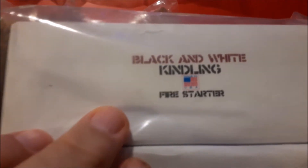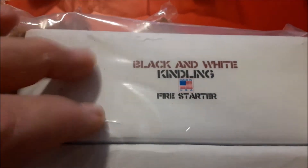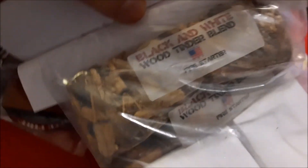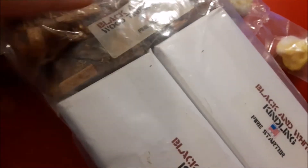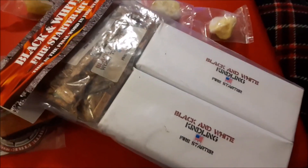So you've got the kindling, which is what I actually ordered. These boxes have six sticks in each box, so there are 12 total. Then you've got the Black and White wood tinder blend, and there are a couple of bags of that in here as well. Really, really cool stuff — can't wait to try this out.